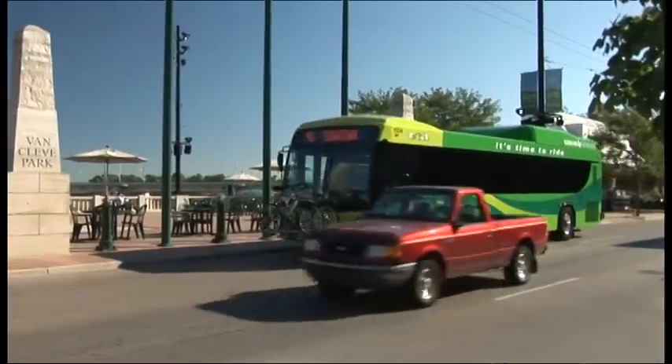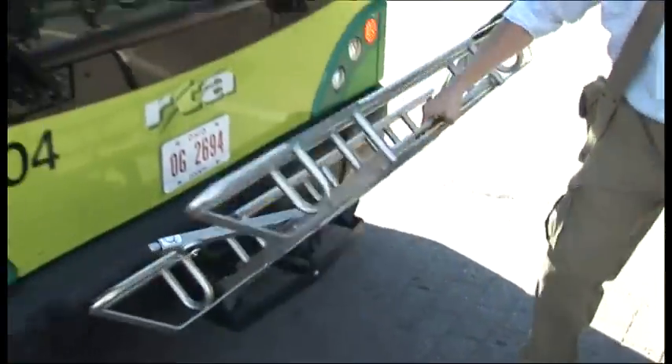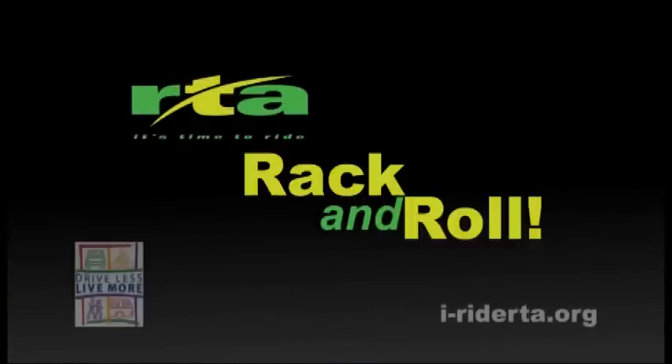As the bus approaches your stop, tell the driver you'll be unloading your bike and just reverse the process. That's it. Easy as rack and roll. Brought to you by Drive Less, Live More.